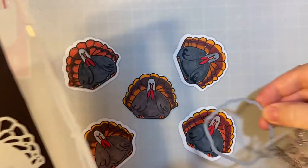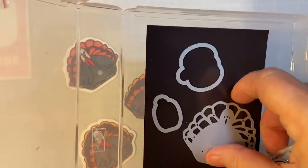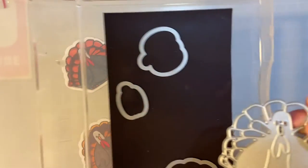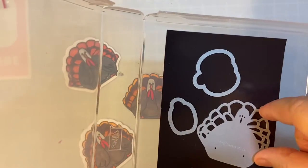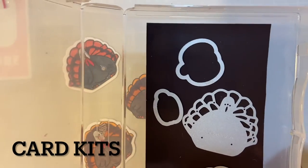Here's the all-over die I used to cut those out, and this is also a cute little die. I'll be using these to make Thanksgiving cards for my kiddos at Sunday School.